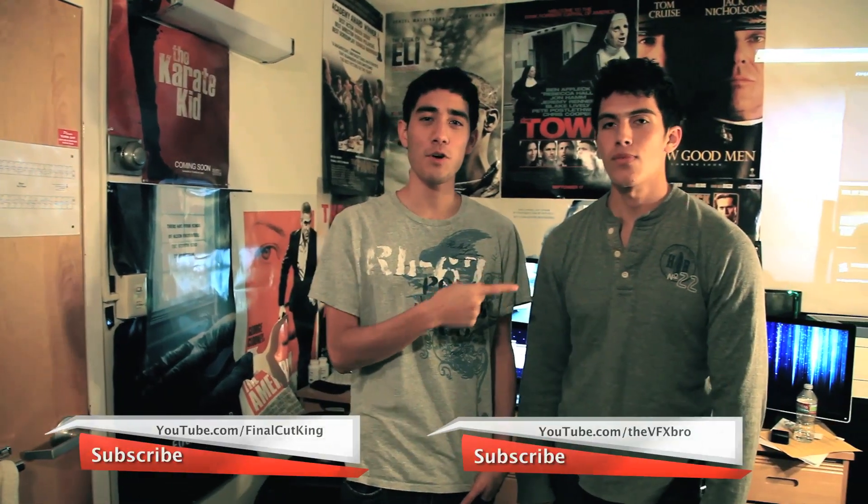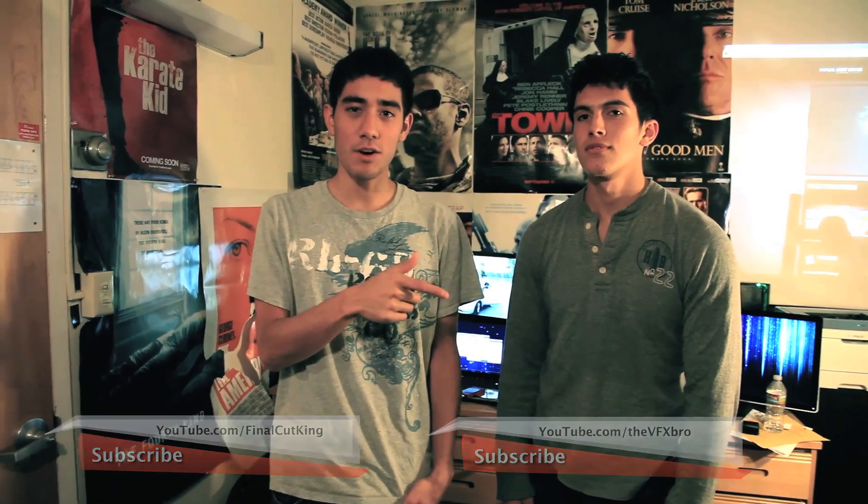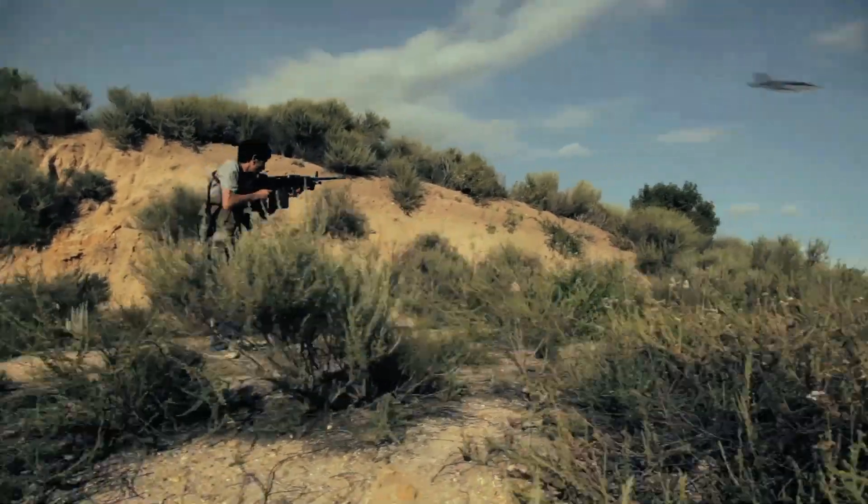What's up guys? I'm here with the VFX Pro. We're going to go over three breakdown shots that we did in our recent Next Up video. You can click right here to see what I'm talking about if you've never seen it. But we did three cool shots.